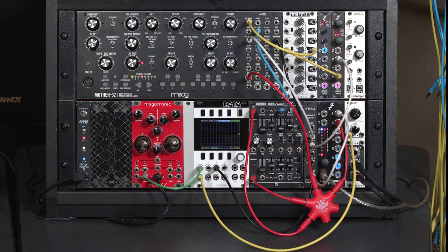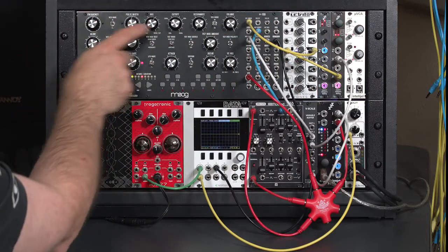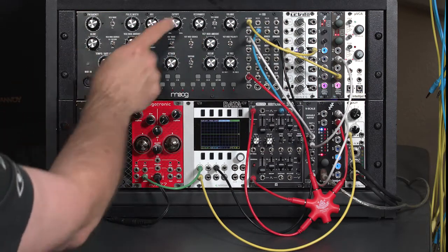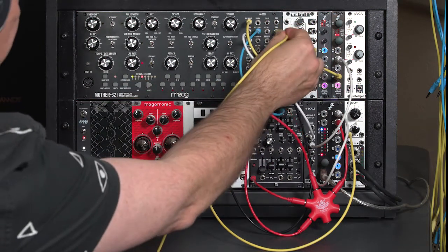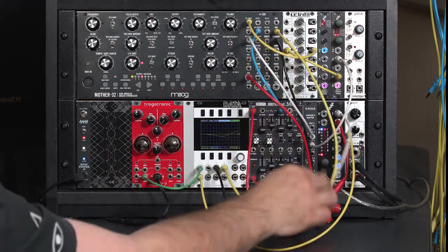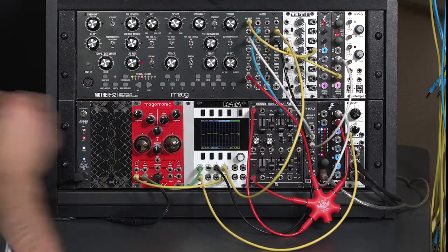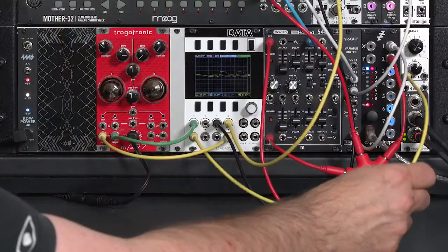Now let's try using the Trogtronic M277 as a normal VCA in a patch. I've simplified quite a few things, but I still have my second oscillator through an attenuator coming into the external audio input on the Moog, mixing its VCO with this external oscillator through its filter — low pass, a little bit of cutoff, a little bit of envelope from this external ADSR. I'm going to patch the output of the VCF through the data so you can see the waveform — the yellow waveform — and take that output into the input of my M277. The green waveform is the output of this VCA going into my audio output.